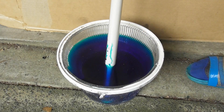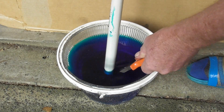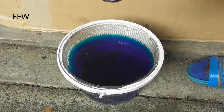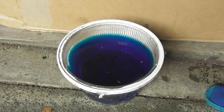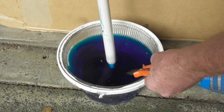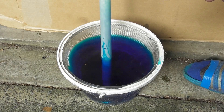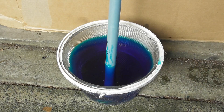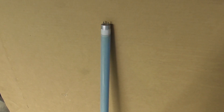It's getting there, not yet. And it works. Look at this. The tube is full. Brilliant!